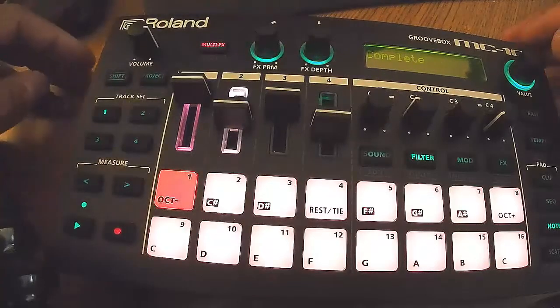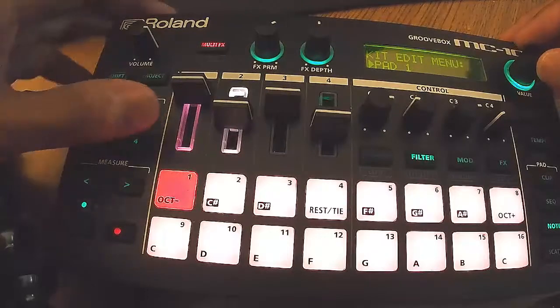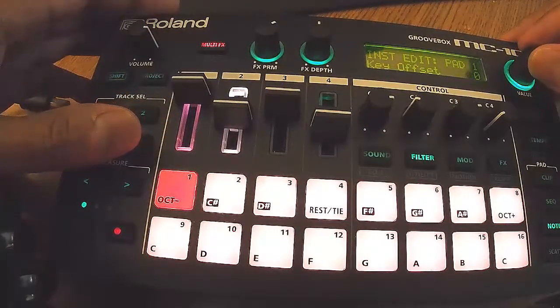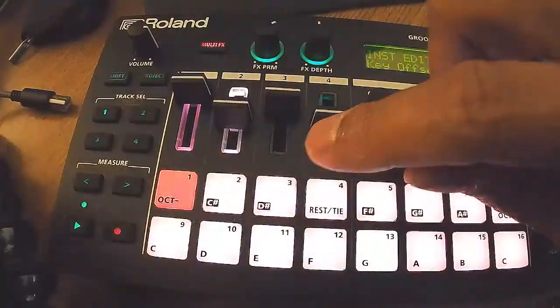It imports wave samples pretty well. And like I said, this thing can be set up any way you want it to be — it can be a groove box, it can be a rompler, it's got a nice synth engine in it, it can be an MPC. You can load up a bunch of stuff.